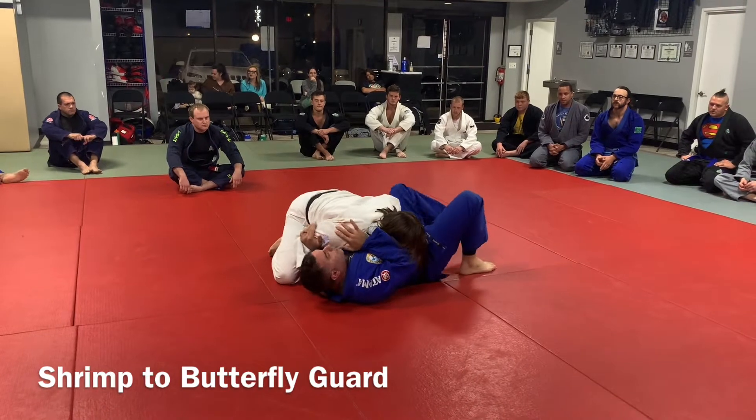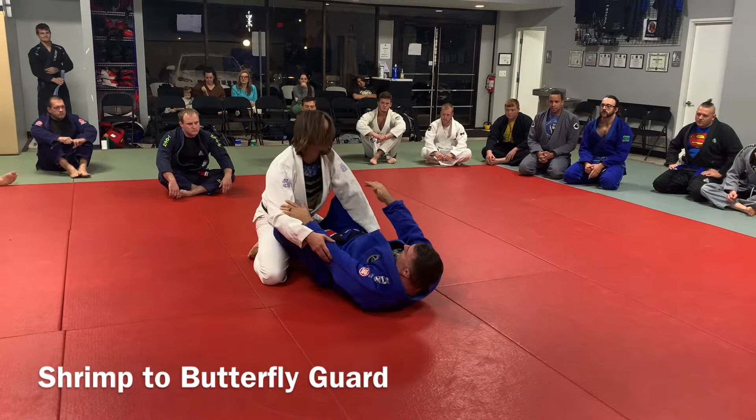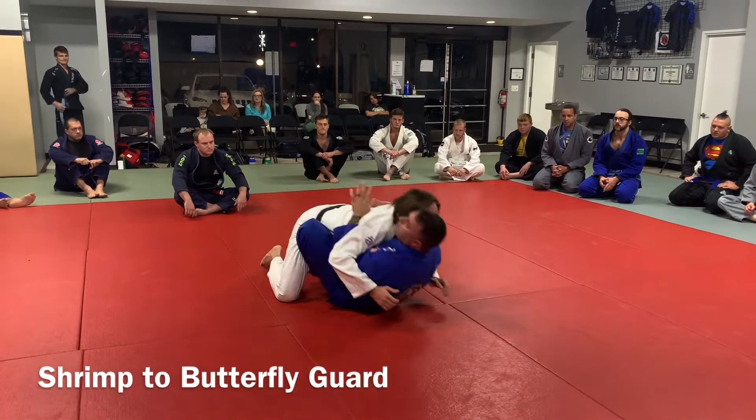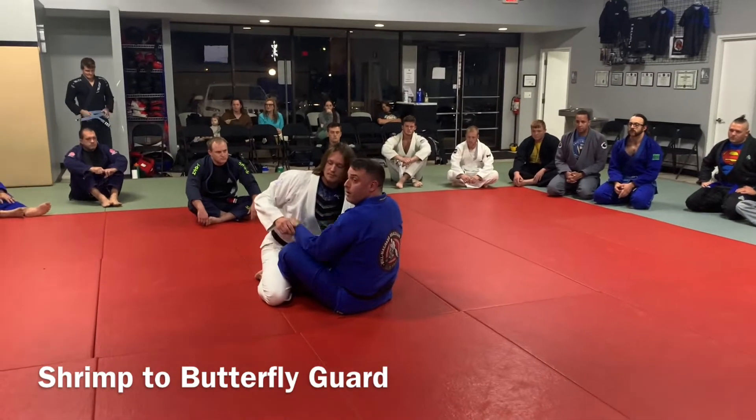Bring the knee in. Once you get the knee in, wiggle that foot, bring it in, sit up, double underhooks, give him a little lift, and then you're out, and then let the other guy go. Two for two.